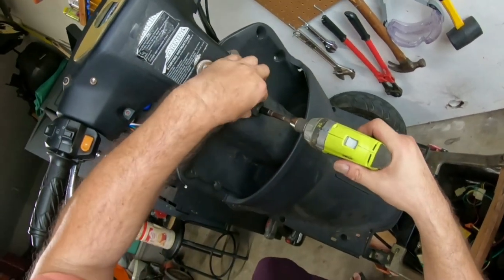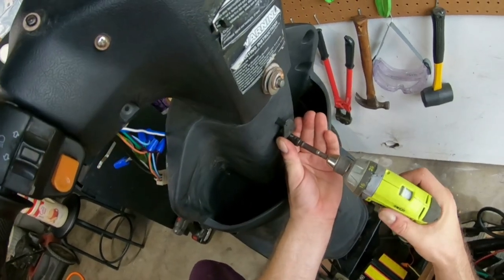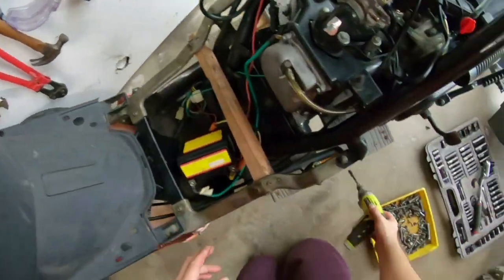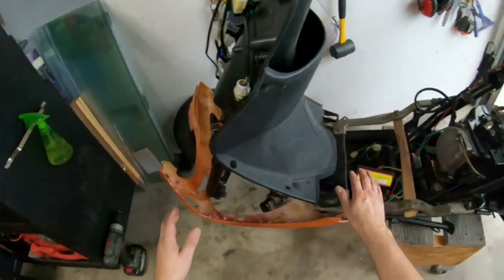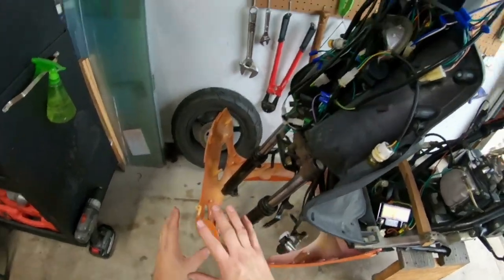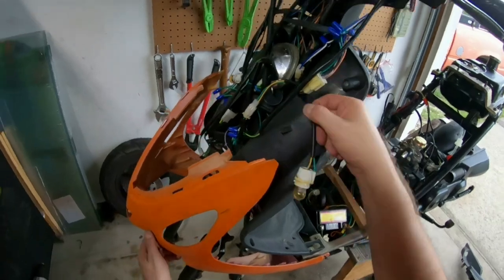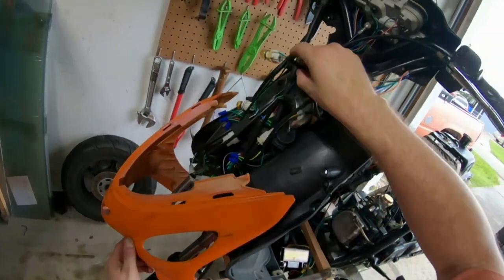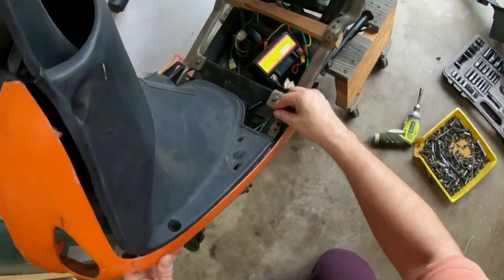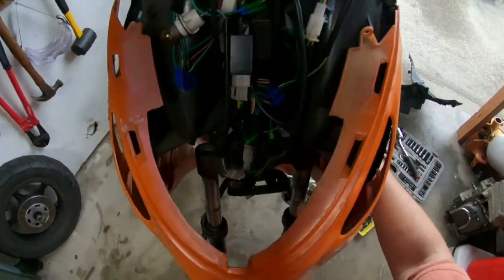I'm going to leave it just a little loose because if it's too tight I can't maneuver everything. Now I'm going to put in the turn signals — turn the screw this way.